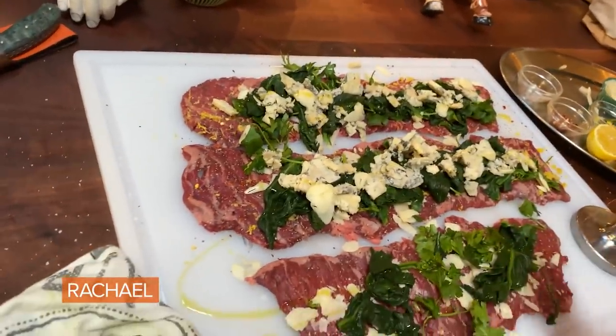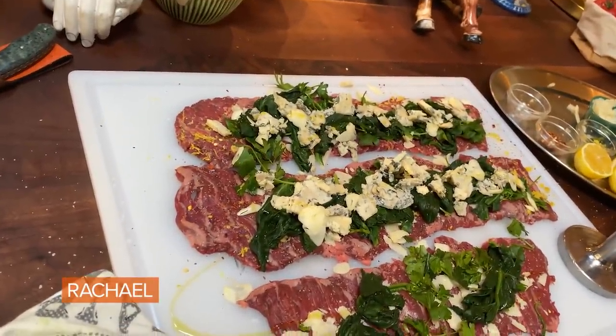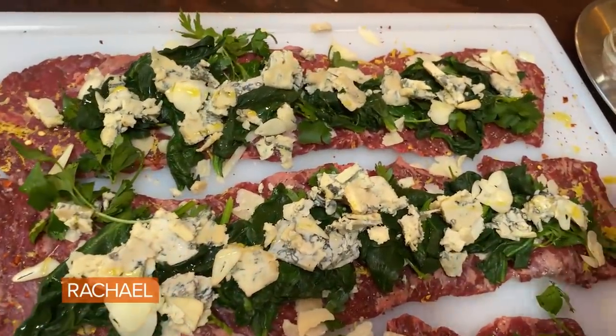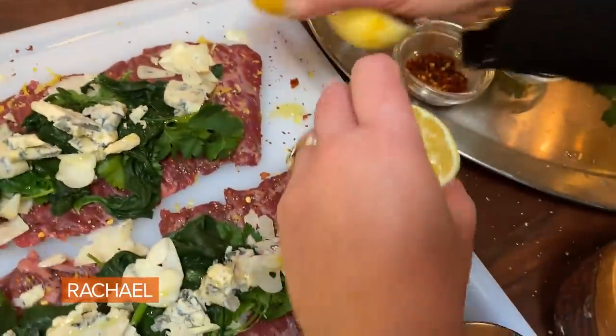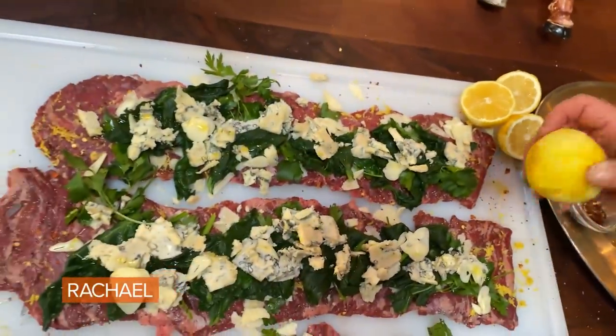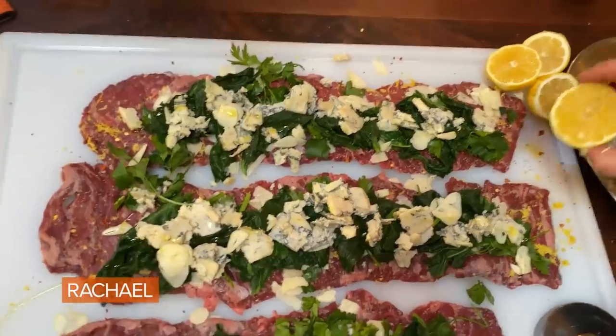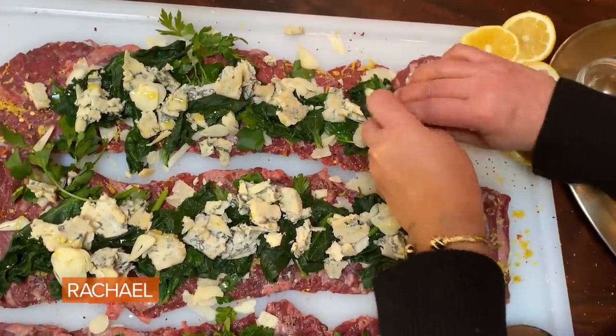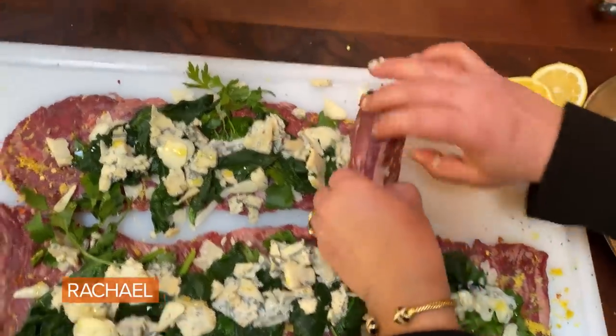A little drizzle of olive oil on the inside — Italian on Sunday. Everyone's Italian on Sunday. And now when we cook these in the pan, we're gonna finish them in the oven. I also cut the two lemons that I zested so that as I'm roasting them in the oven, I can add the lemons. And when they come out, we can douse the lemon juice over the top.